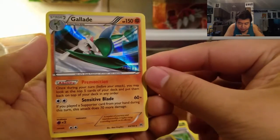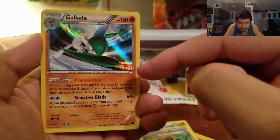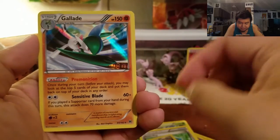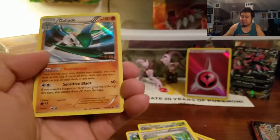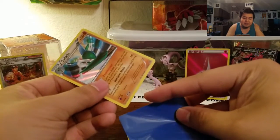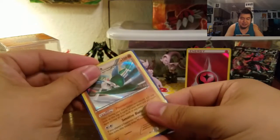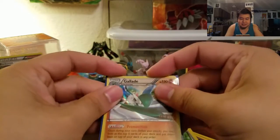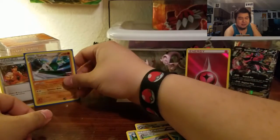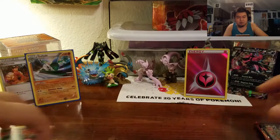A Holographic Gallade card — that is very cool. Look at the background, how it shines and everything. That is dope, very very cool pull. Kind of makes up for that common card fiasco that we just had. Look at that Gallade right there. I'll put him in a sleeve and over there. And there is your Breakthrough.